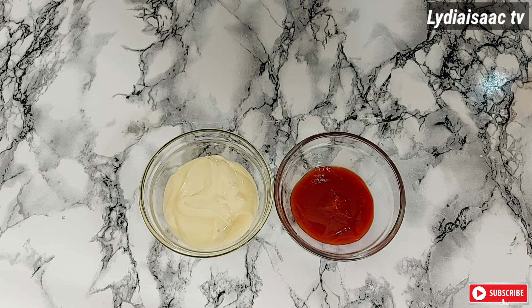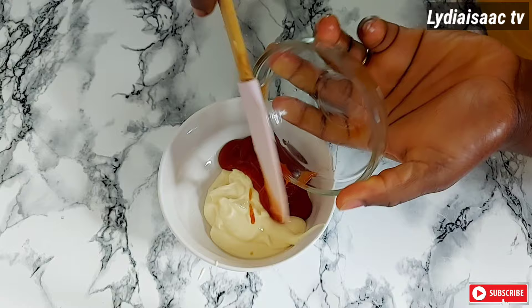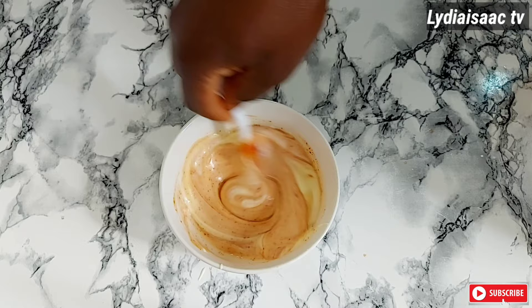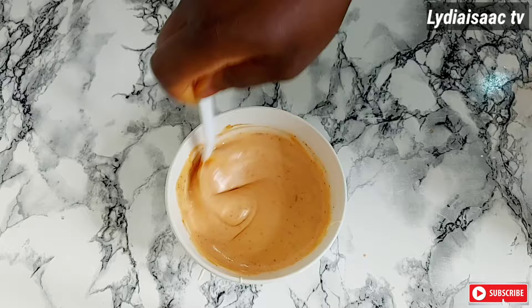Right here I have three tablespoons of mayonnaise and three tablespoons of ketchup, which I'm going to mix together to make my shawarma sauce. I'll get a clean bowl, add in the mayonnaise and the ketchup, then add in a teaspoon of lime juice and half a teaspoon of hot cayenne pepper. If you don't like spice, just go ahead and mix the mayonnaise and ketchup together. I'll mix this up and set it aside to use as my shawarma cream.